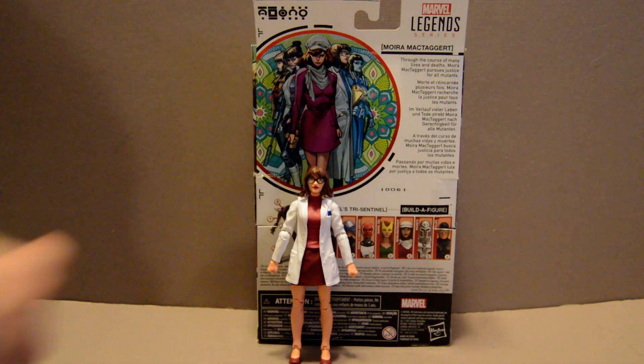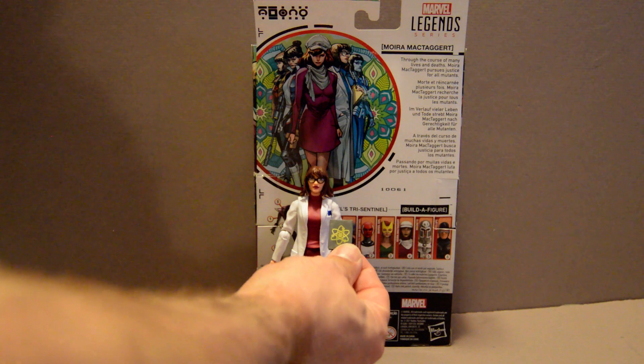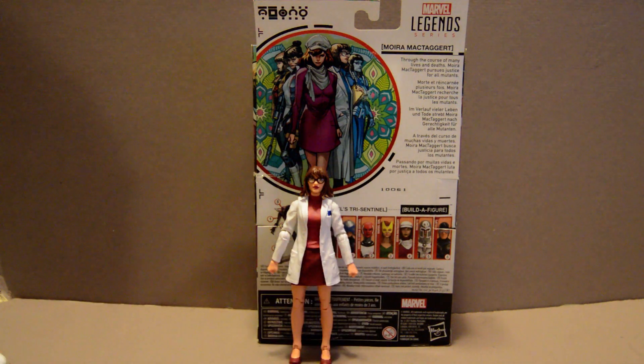Moira comes with an alternate head and lab coat and arms, plus the hands that go with it, as well as this little book with the atomic symbol on it — hence the old Children of the Atom moniker that was associated with them.